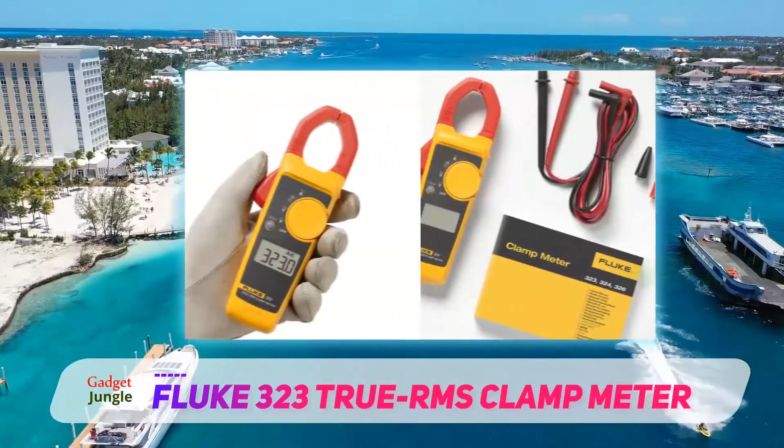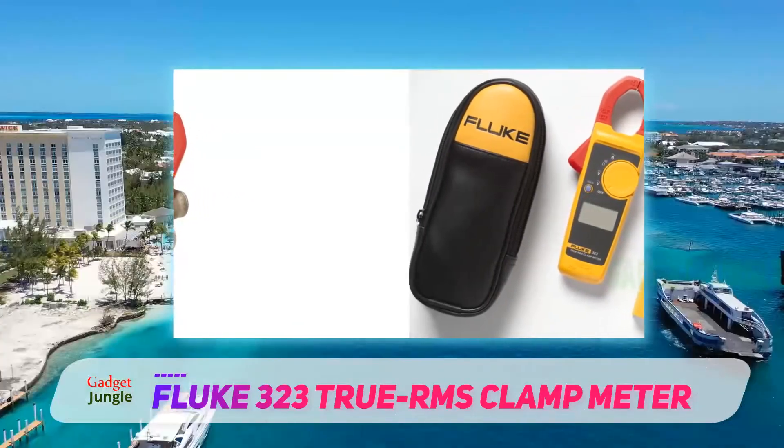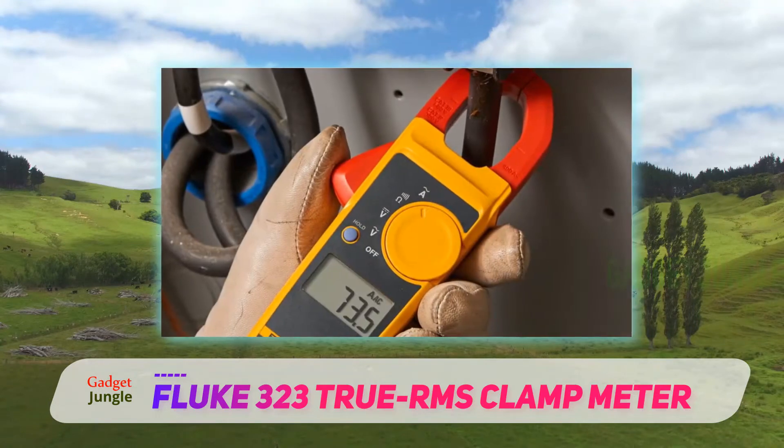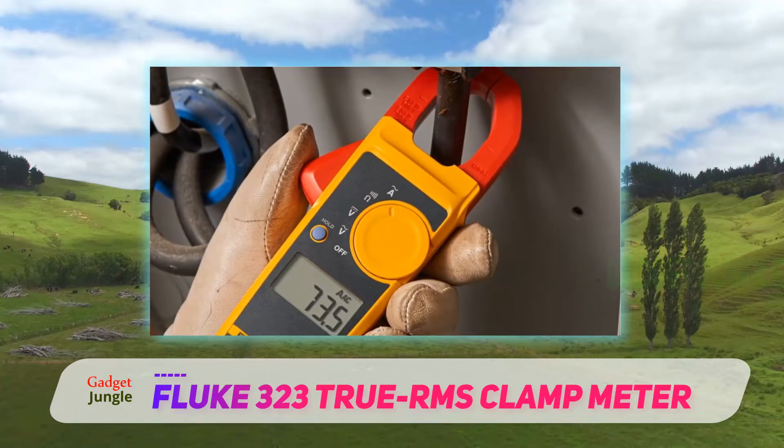It has everything for testing voltage, current, and resistance. That's what the Fluke 323 Clamp True RMS Multimeter does for you. It's a versatile combo kit multimeter with a quick and efficient general-purpose clamp digital multimeter.